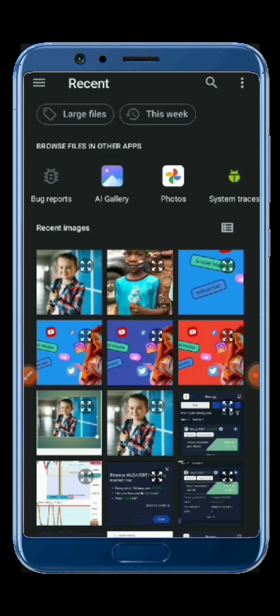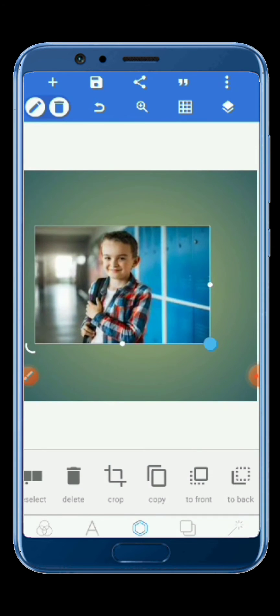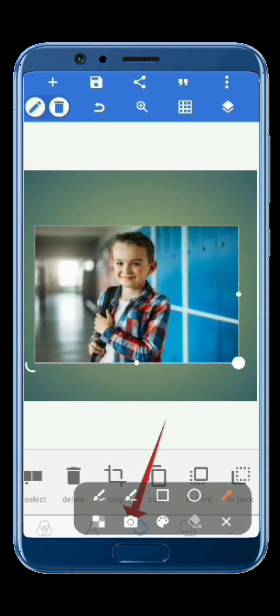So this is the photo I would like to remove the background from in Pixel Lab. After uploading your photo, you press here on Settings, then press down here on Settings.